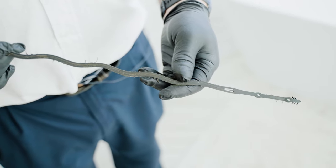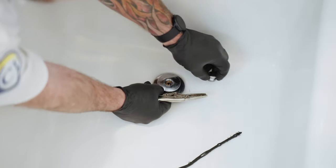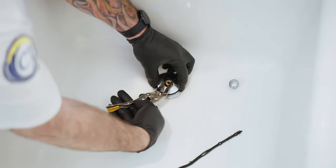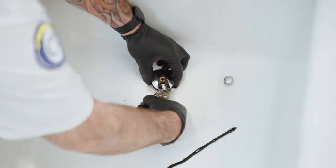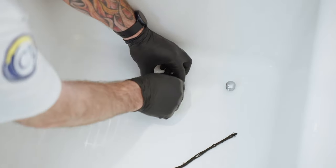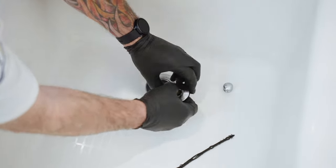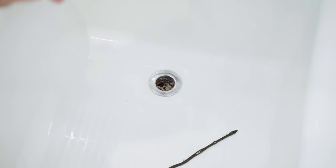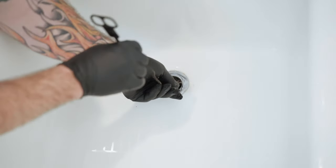First off, you take this piece off right here. You drop your stopper down a little, put your vice grips on, and turn it counter-clockwise — that pulls this assembly off. We do have some hair inside here. You just put this inside the drain.